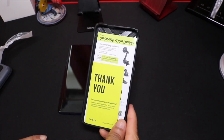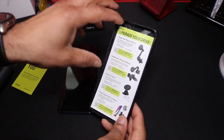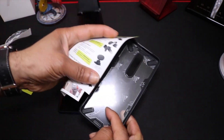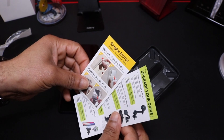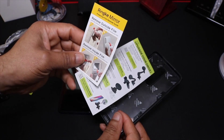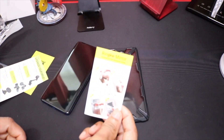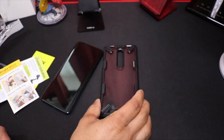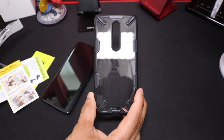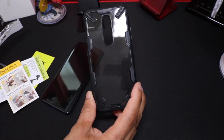It does come with a thank-you card for choosing Ringke, and it has another piece of advertisement for their other products, along with instructions on how to remove the outside film and inside film. I followed these instructions and found little points in the corners that made it pretty easy to get the plastic off, so it didn't really give me trouble as I thought it would.